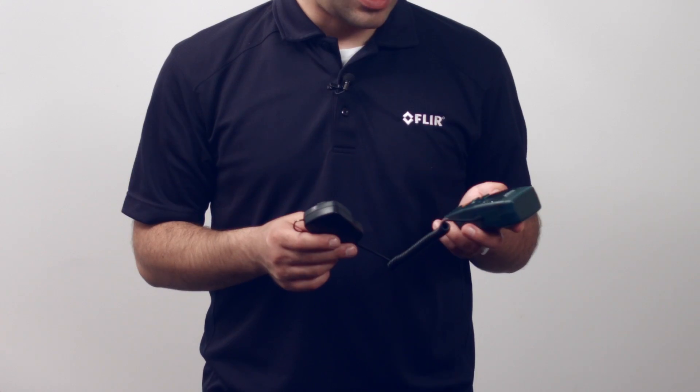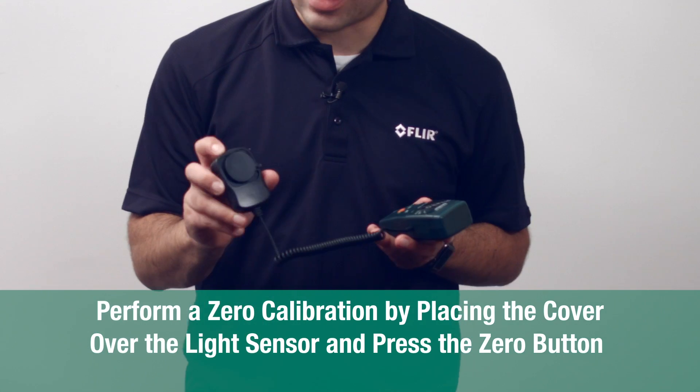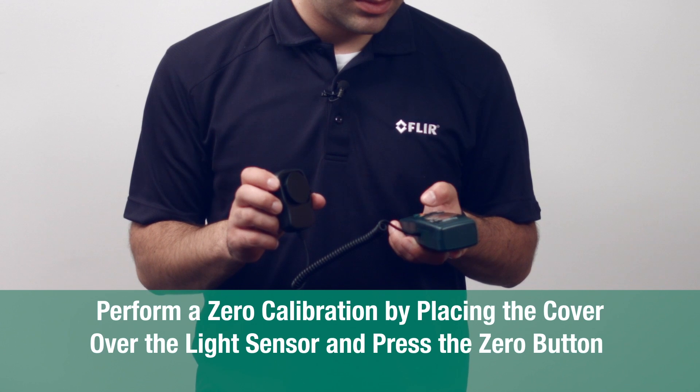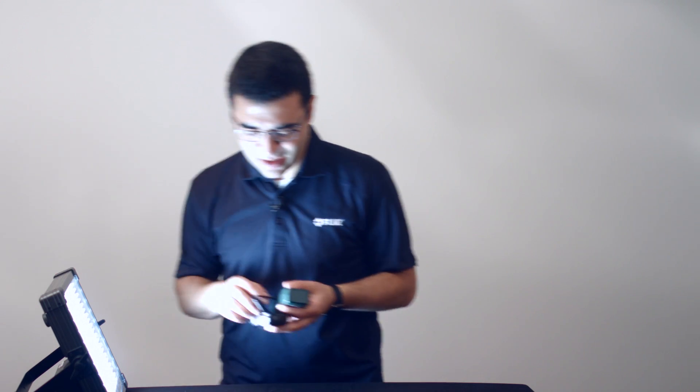Take your light meter — in this case the LT45 — and turn it on. Once it starts up, perform a zero calibration by placing the cover over the light sensor and pressing the zero button. For the purposes of this experiment, I've got this LED light panel that I'm going to switch on right here. My meter is now zeroed.